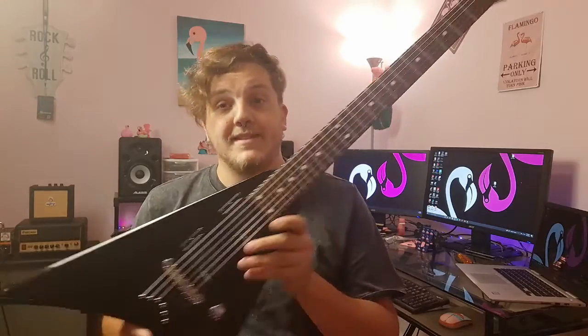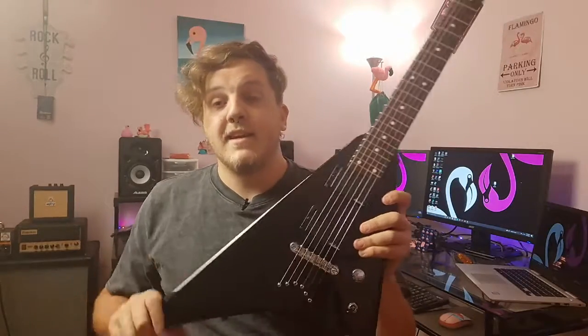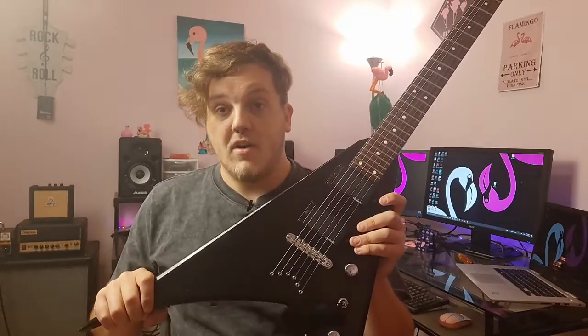Hey everybody, welcome back to my Pink Room of Doom. As always, I hope you're doing well today. You'll probably start to notice a trend here — I got a couple of new guitars, so we're going to talk about them. We're going to start this video off with this: the Jackson JS30RR.